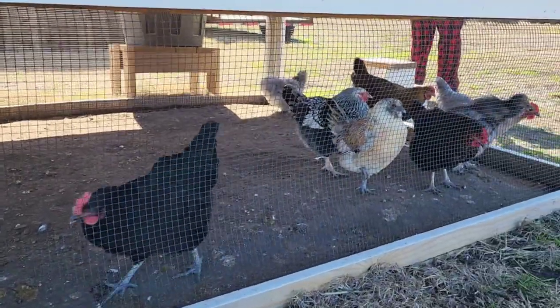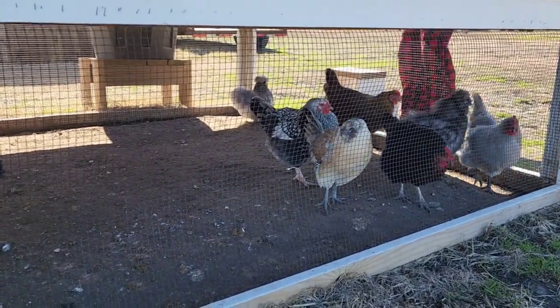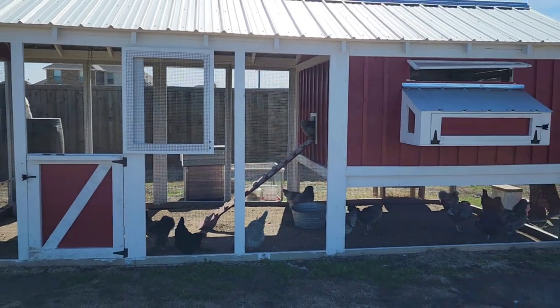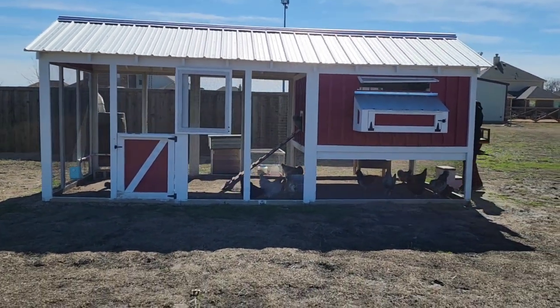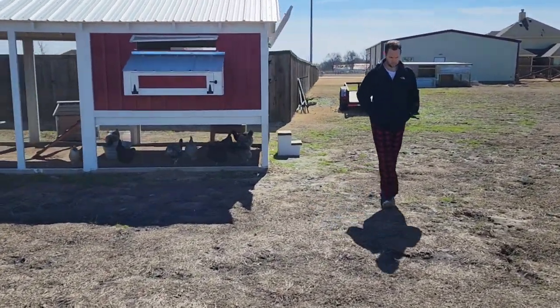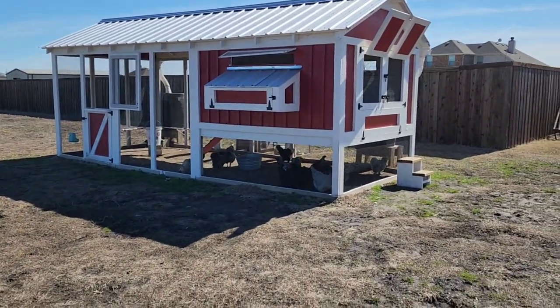We have one silkie rooster — that was his little song. That is our coop that my husband built with no instructions. He just saw some pictures and was like 'okay,' and went for it. He loves to craft and do woodwork, so that is our beautiful chicken coop — that's super dirty and I need to clean it.